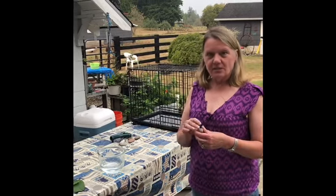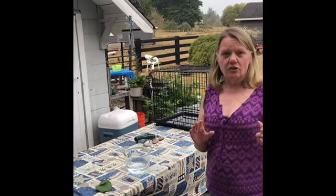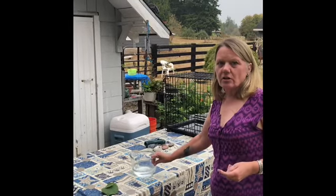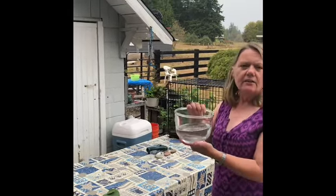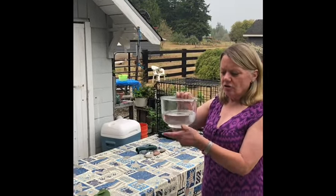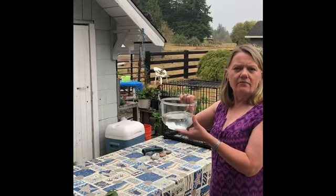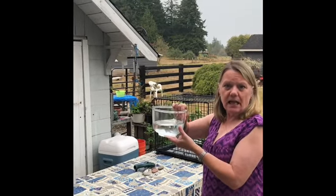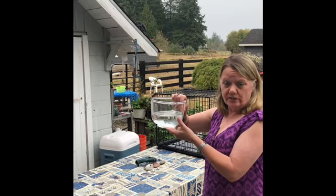Hi there, it's me again. So today what I'm going to do — and you're going to do this at home too — is you're going to get a glass jar or glass bowl. If you don't have glass, plastic will work. I have glass because I can see into it better, but clear plastic would do just the same.